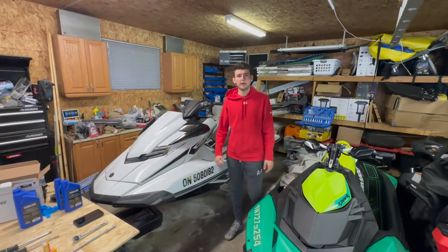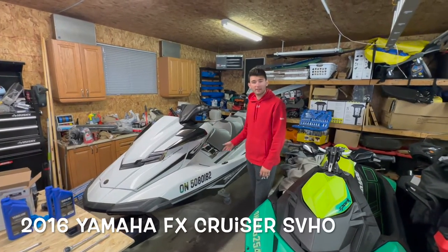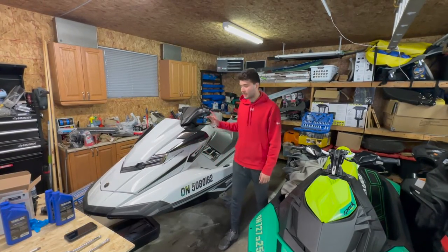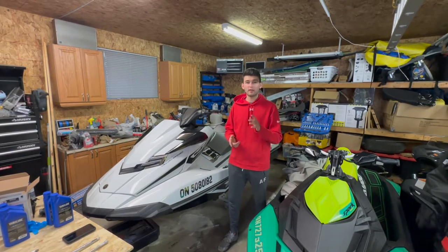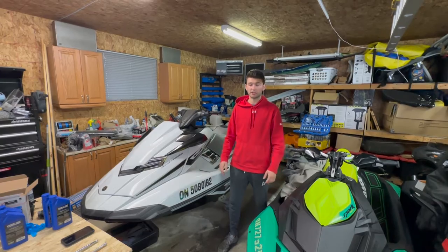Hey guys, today we're going to be showing you how to do an oil change. Today we have a Yamaha FX Cruiser SVHO — I believe it's the 2016-2017 — it is a 1.8 liter supercharged. This will be the same if you have a supercharged or non-supercharged engine; this will be fairly similar in all 1.8 liter engines.